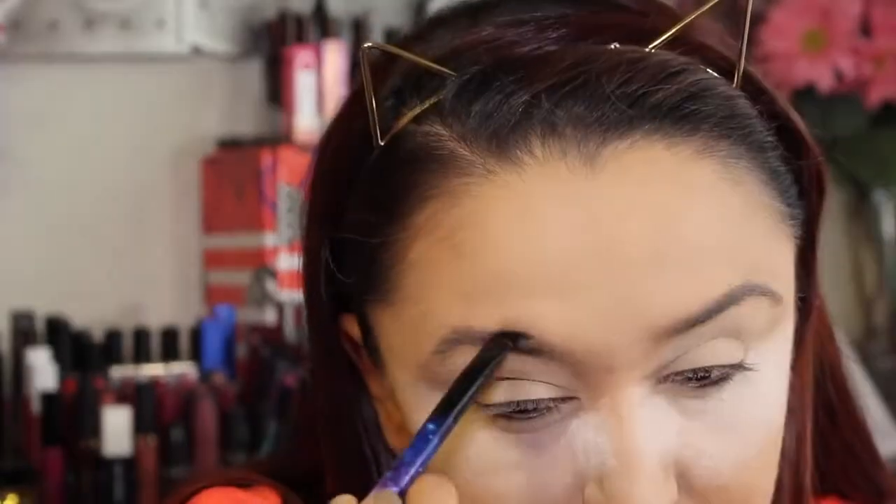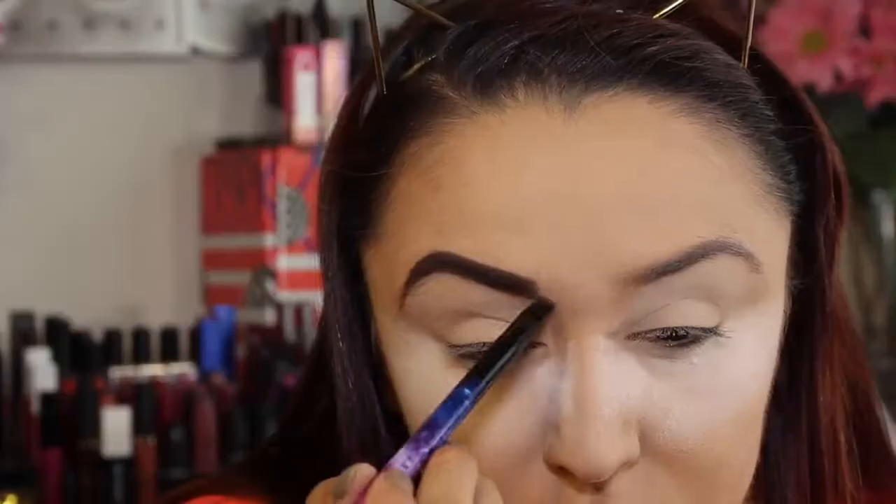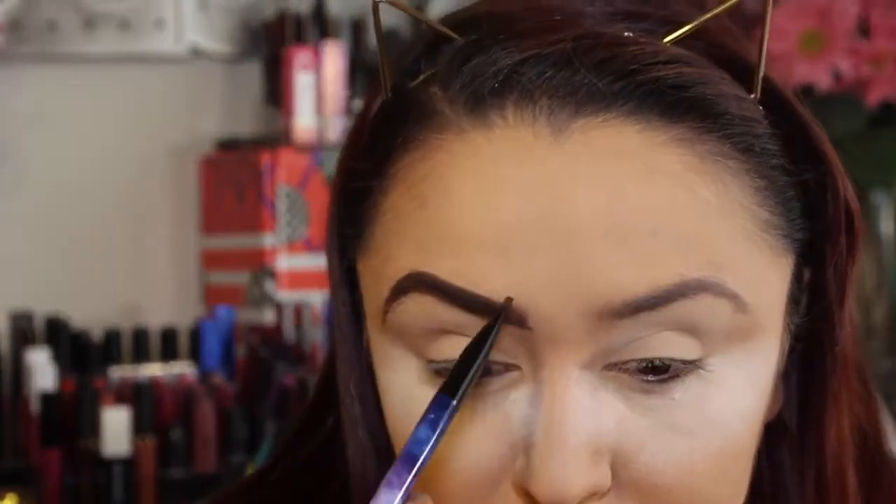Usually I do my brows off camera, but for the sake of using this little angled brush, I'm going to do one brow on camera. I'm going to use the Anastasia Beverly Hills Brow Pomade, and I'll use my spoolie — also from a Dew Color set — to brush through my brows first. This brush looks absolutely amazing for eyebrows and eyeliner. We have one brow done and this brush is amazing, so let me go ahead and do the other brow.